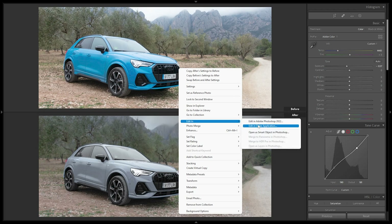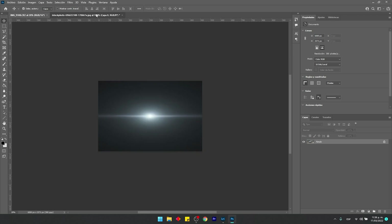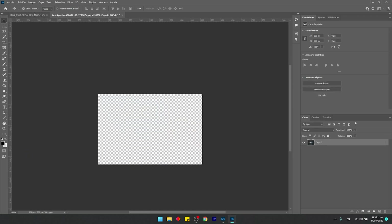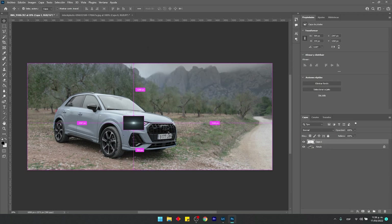The edit isn't quite finished — I want to add some anamorphic flares in Photoshop. I'll right-click and select Edit In Photoshop, and Lightroom will automatically open Photoshop with the image loaded. Previously it opened as a TIFF or PNG which lost quality, but now it opens as the raw file, which is perfect. I'll overlay an anamorphic lens flare I found on Google — it's very small resolution so I'll scale it up with Ctrl+T.